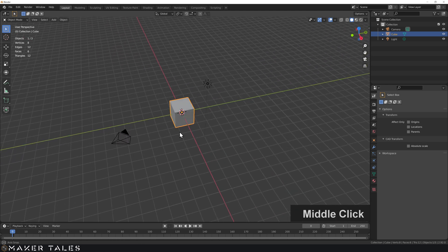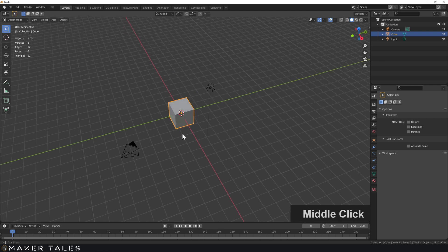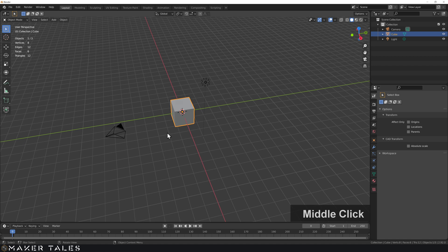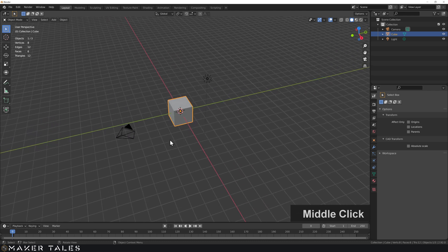If you're looking for pure engineering-grade precision, your best bet is probably not Blender. Go take a look at Onshape or Fusion 360, but be aware that their free licenses don't let you sell the file itself. However with Blender, if you're able to get away with precision in here, you're able to actually sell the object itself.